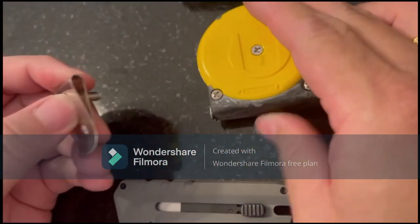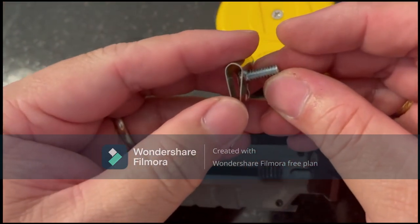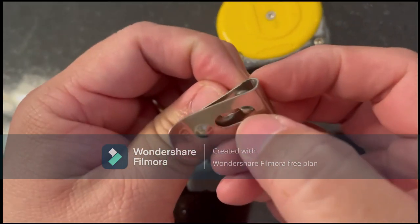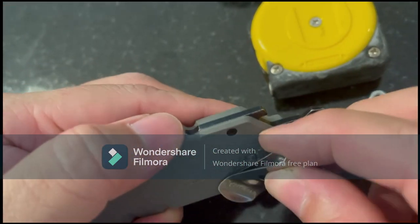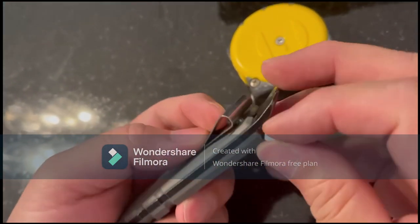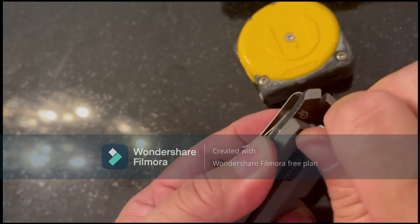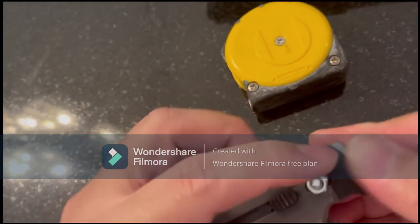I've taken it off and put about an inch to an inch-and-a-half screw along with a nut. So what I'll do is just put the screw into here, turn to the back, and put it through. The great thing is this nut will sit snugly right perfectly under the slot over here.